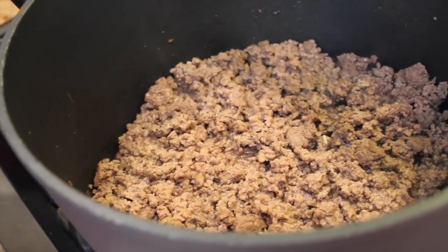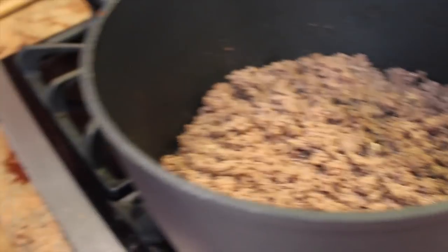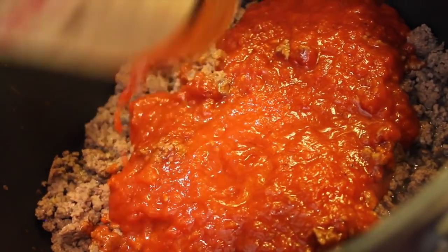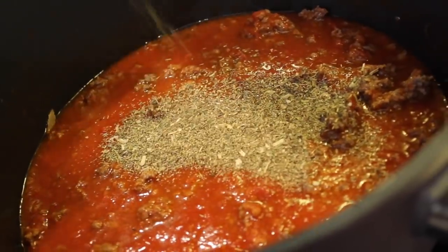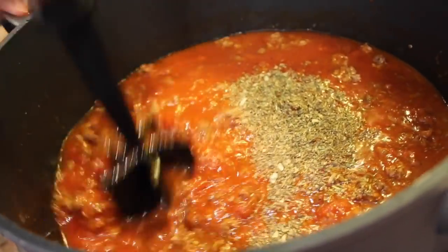As this is a meal prep recipe, we're not going to drain any of the excess liquid from the meat, as it's designed to be reheated. We want to make sure it has plenty of moisture so when you reheat it, it's not dry. Now the meat's browned, we're going to turn the heat off and add some marinara sauce. Make sure it's low sodium and has no added sugar. Put about a cup of water in the jar, shake it up, and toss that in the pot as well. Add in some Italian seasoning and mix it all together.